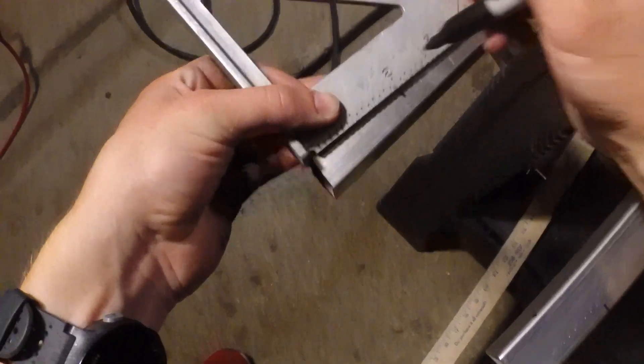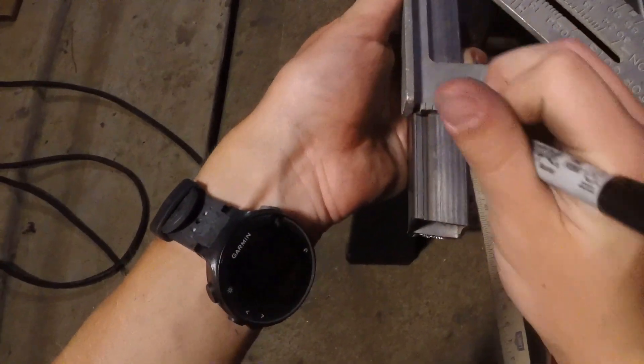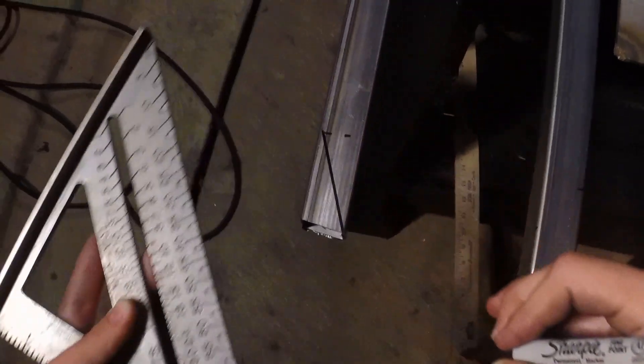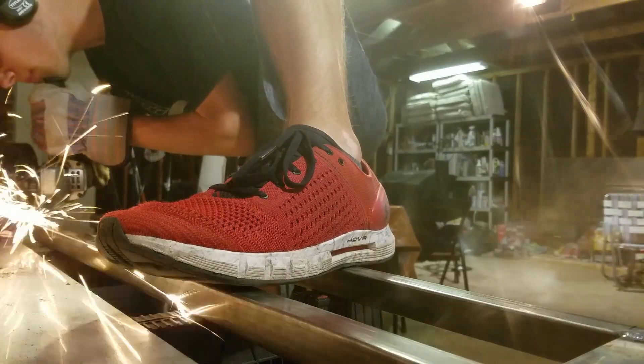Now that everything had been tack welded, I marked the tubing at an angle that would allow the back wheel to slip in more easily. This is how I held the metal down to cut it — I'd rate it a 5 out of 7 if you're flexible, but like a 2 out of 7 if you aren't.